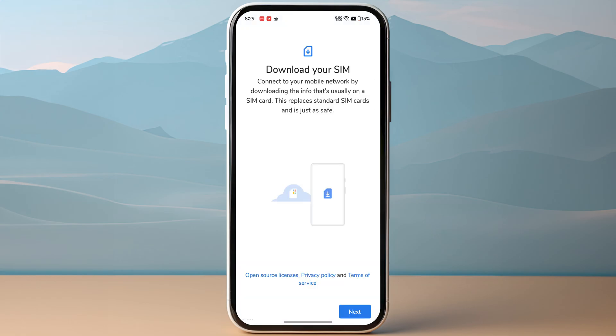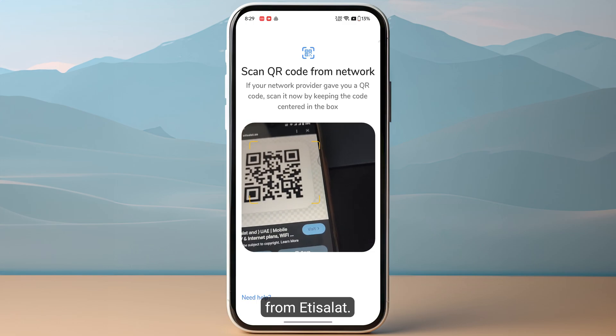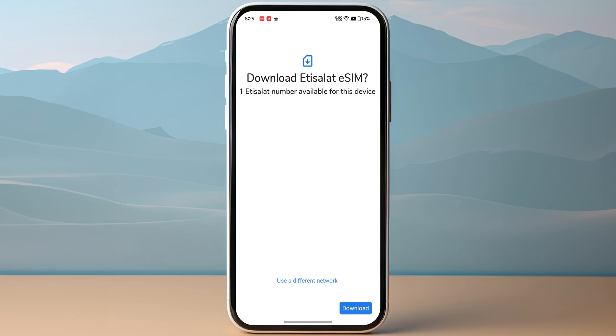Now click on next on the bottom right and you just need to scan the QR code that you have received from Etty Salat. After scanning the QR code, click on download at the bottom of your screen. This might take a few minutes so make sure to let it activate on your device.